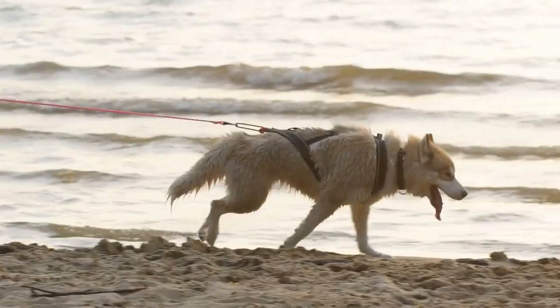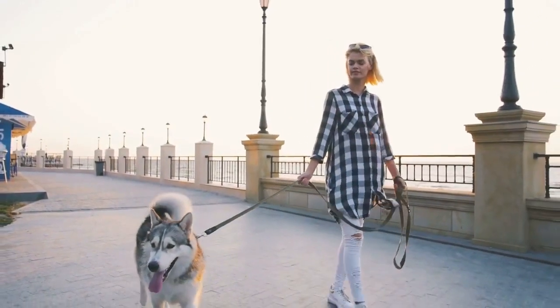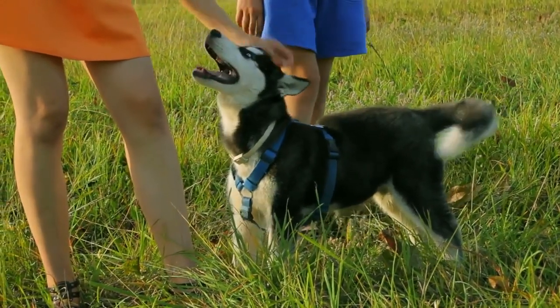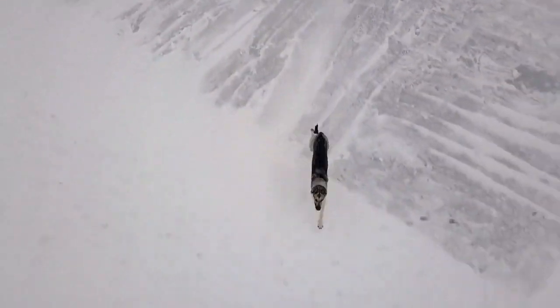Not everyone will agree on using a Furminator brush. Some people feel that it cuts the guard coat hairs. However, having used a Furminator brush for a number of years, my husky's guard hairs are undamaged. The issue with these brushes is that people do not tend to use them correctly and do not use the correct Furminator brush for their longer-coated dogs.